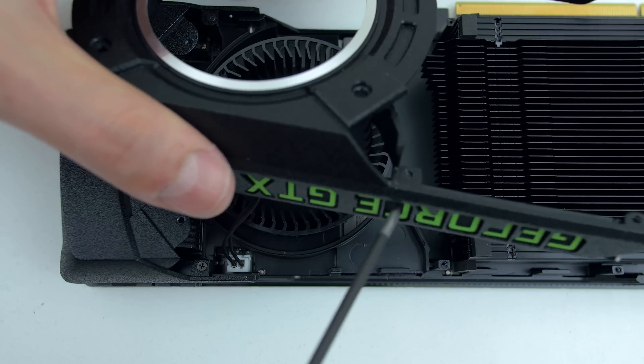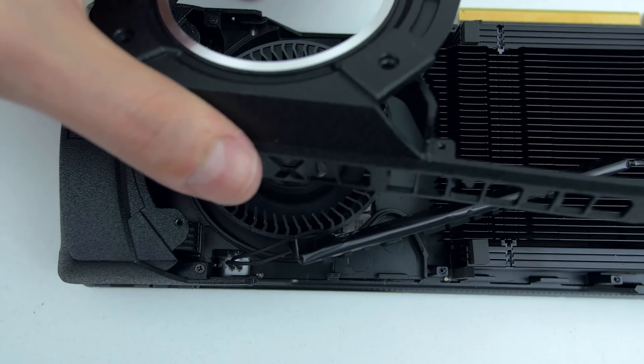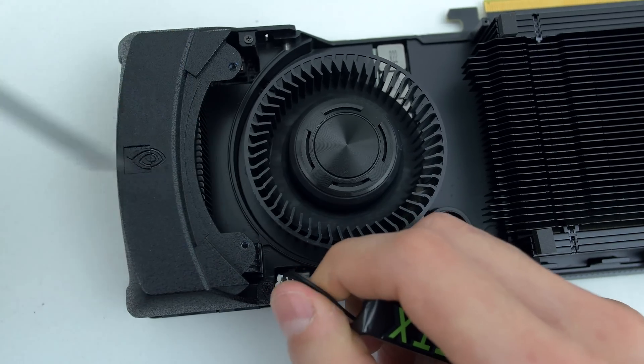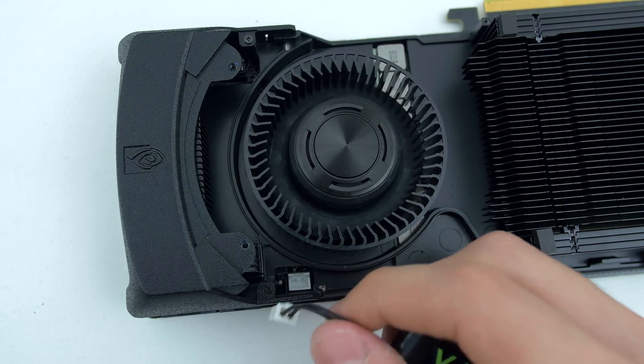Grab something with a pointy edge and push off the GeForce logo from the metal piece. Use the same tool to press against the small clip that's connecting the logo to the GPU and pull it out.